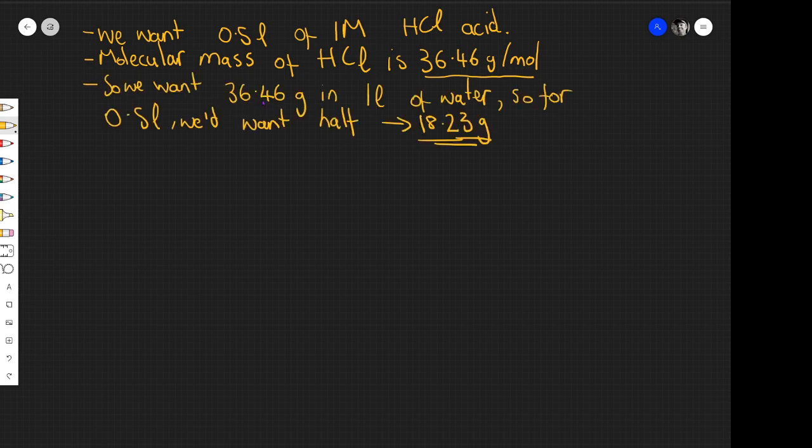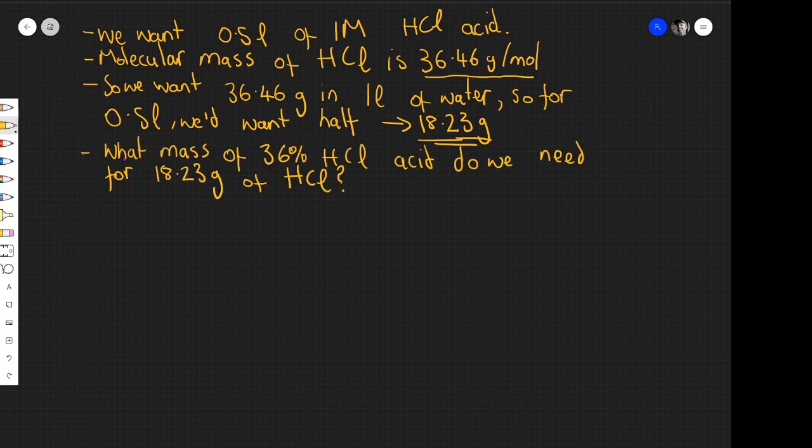We want 36.46 grams of HCl in 1 litre of water. For half a litre, we'd want half of that: 18.23 grams. So the question is: what mass of 36% hydrochloric acid do we need to obtain 18.23 grams of hydrogen chloride?